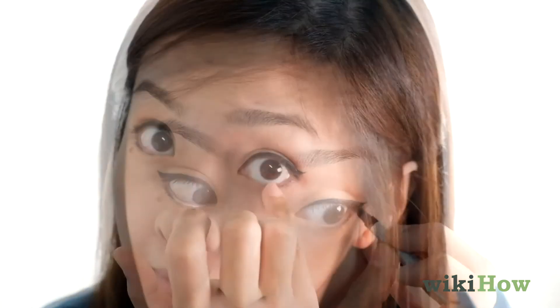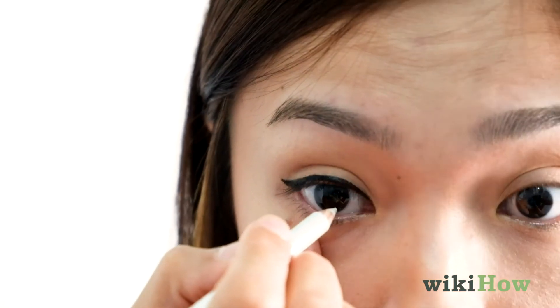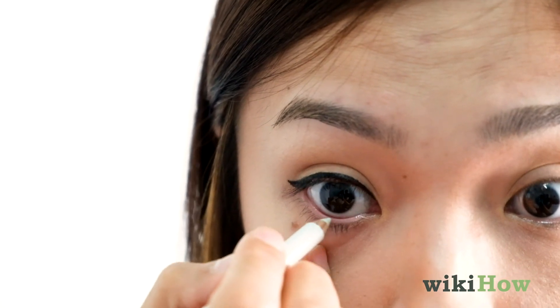For an edgier look, you can smudge pencil eyeliner around the outer corner of your top and bottom lash lines using a Q-tip or your finger. For a daytime look, consider using white eyeliner along the waterline of your eyes.